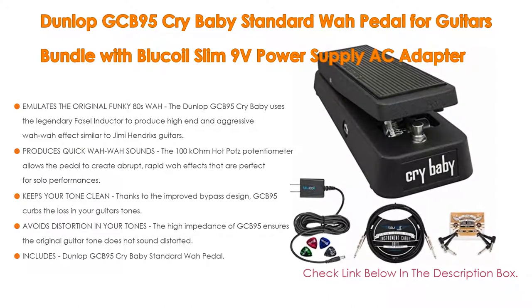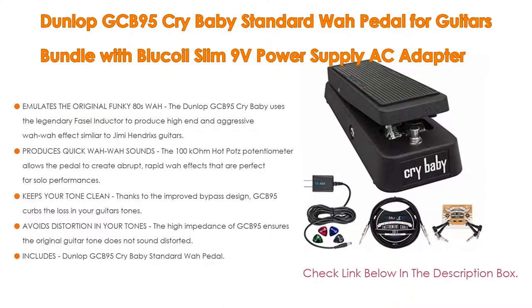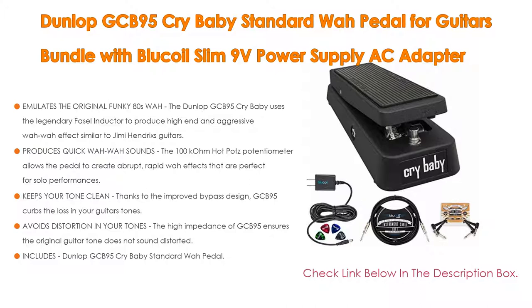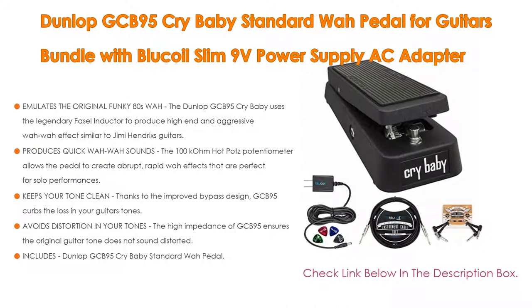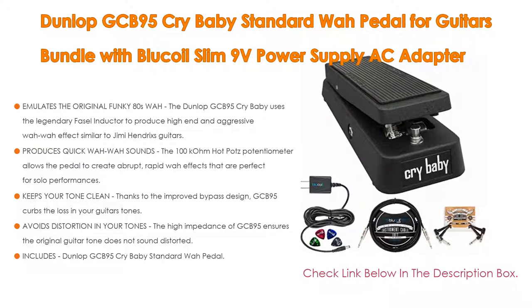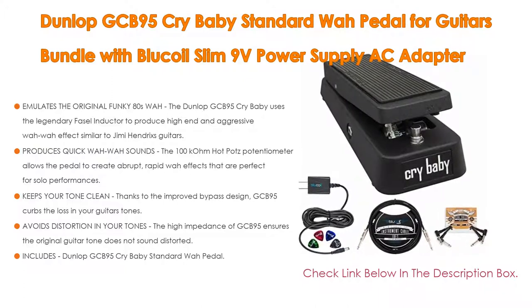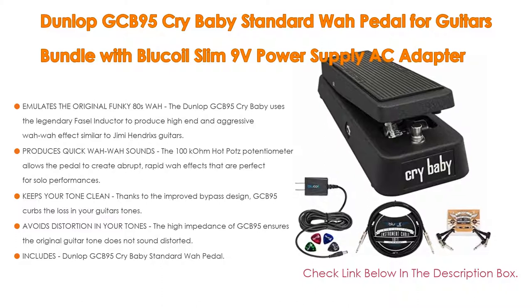The bundle also includes: a Blucoil Slim 9V DC 670mA power supply AC adapter with US plug and center negative polarity; a Blucoil premium 10-foot instrument cable with straight connectors and PVC shield; a 2-pack of right-angled patch cables for effects pedals; and a 4-pack of thin celluloid guitar picks in assorted colors.